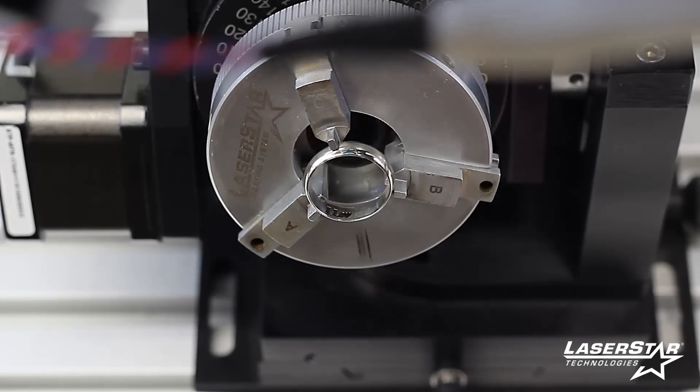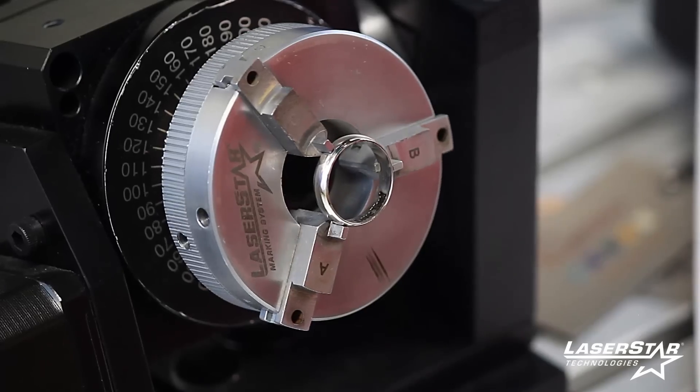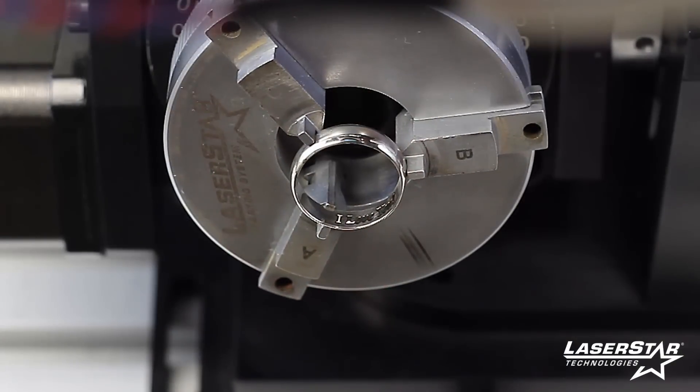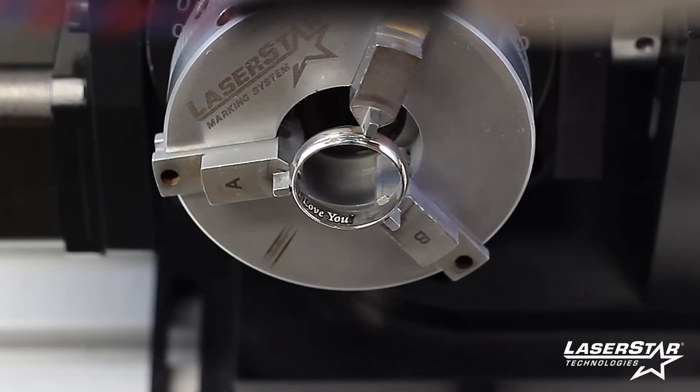The Fibercube is a compact, turnkey marking, engraving, and cutting system that offers the benefits of a non-contact, abrasion-resistant, permanent laser mark, engraving, or cut onto almost any type of material.